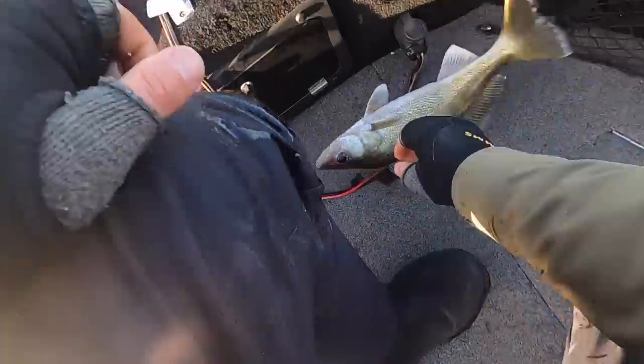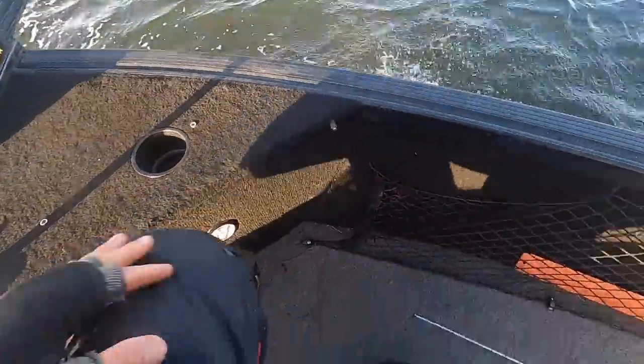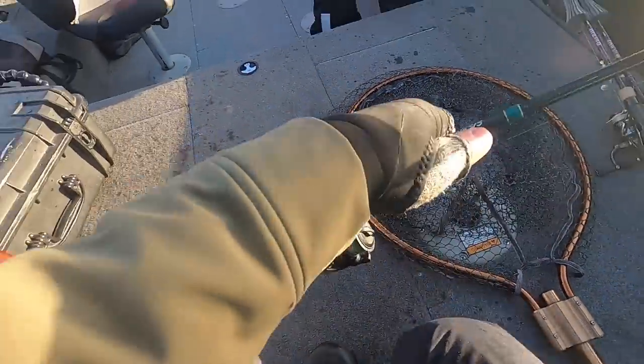Those guys have already caught a couple while setting the cameras up - that tells you how the bite is. We're gonna let that guy go. Like I said, we've got a few different presentations going here just to really see what the fish want. The hair jig, maybe a jig and plastic, and the blade bait.